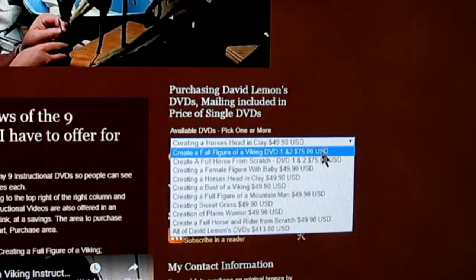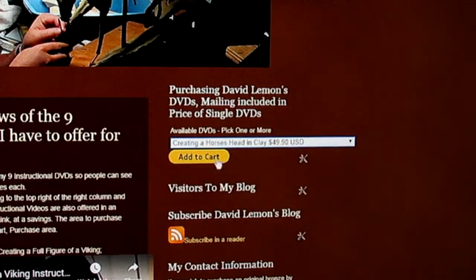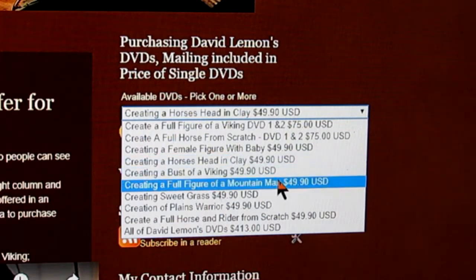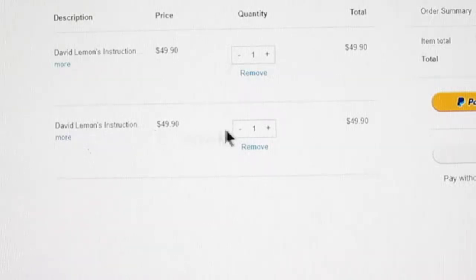Using the drop-down menu, go down until you find one you want — for instance, creating a horse's head in clay. Click on it and then click Add to Cart. When you click Add to Cart, a page will come up linked to PayPal and your PayPal account — you just make your purchase. If you want to add another one to your cart, for instance a full figure of a mountain man, click on that and add it to your cart. It comes up on your PayPal page again, and now you've got two DVDs with the total to pay through PayPal.